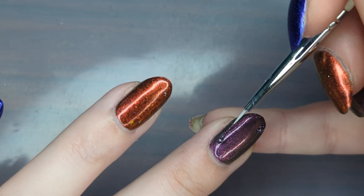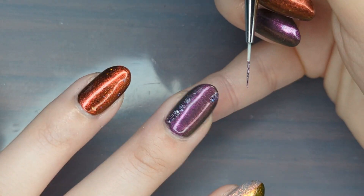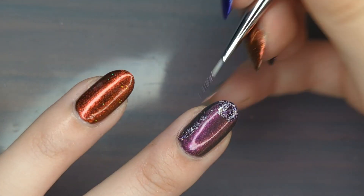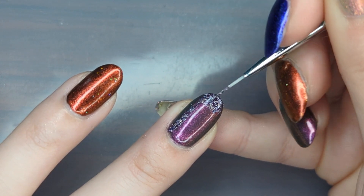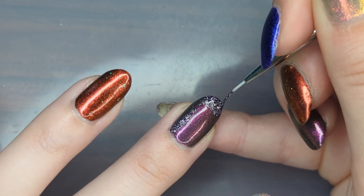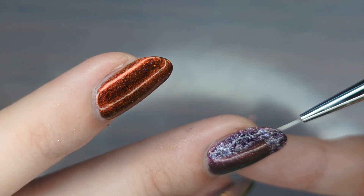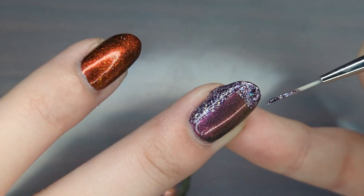I have It's Just a Phase as my base color for my middle finger, and I'm going in with Once in a Boo Moon to create a geometric stair-like shape. I always try to fill in my shapes with the actual brush that came with the polish — it can be easier to handle and creates less texture on the nail. Smaller brushes can sometimes be too fine and drag the polish creating indents, so the applicator brush from the bottle might be a better option to keep everything smooth.